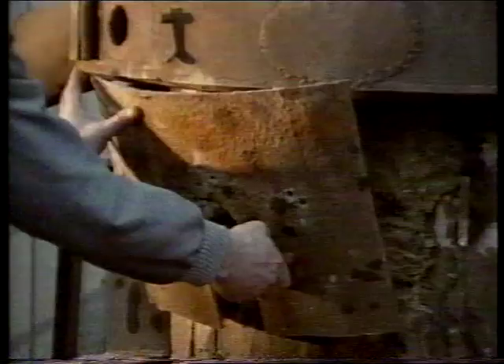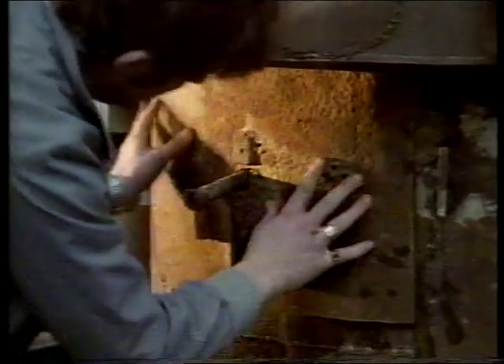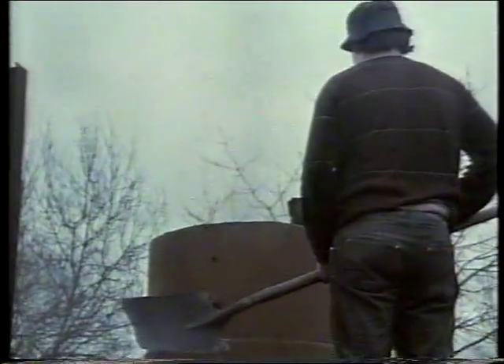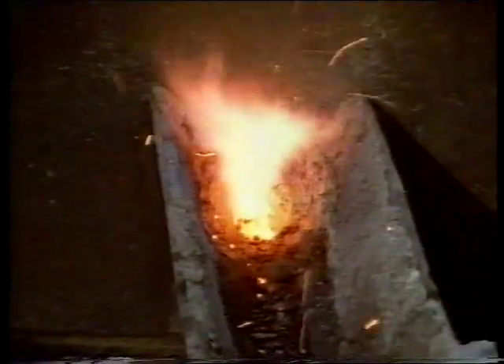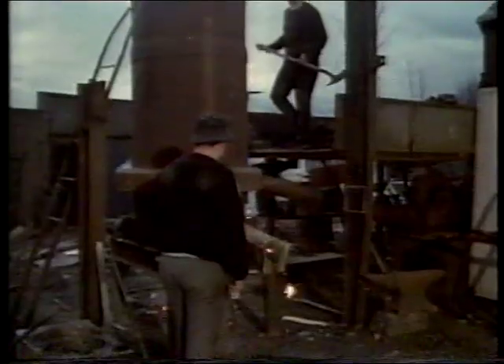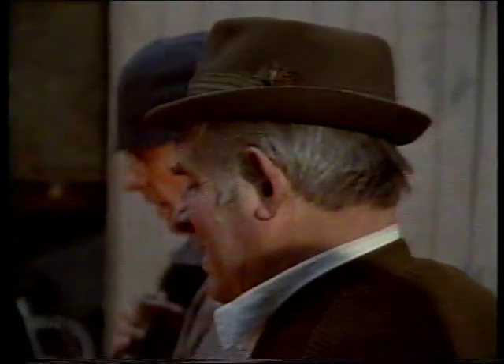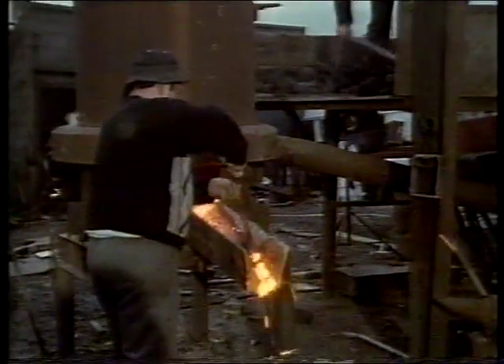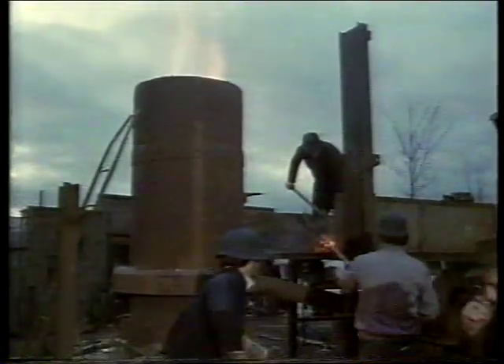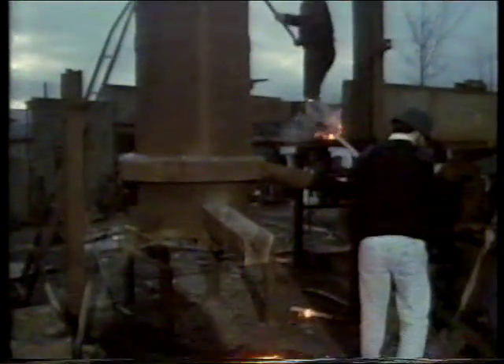Slag — the waste from the metal which floats to the top — will flow through a hole in this door. The fan will blow the coke to a white-hot heat and melt the metal in about eight minutes. Seamus lets the molten metal flow out of the furnace onto the ground to discover whether it's hot enough to pour, then it's recycled back into the furnace. Charges of coke, limestone and metal will continue to be added until near the end of the pouring.